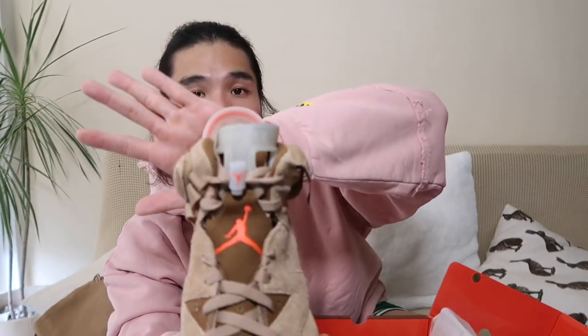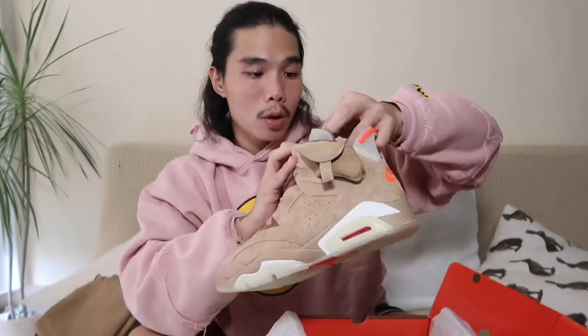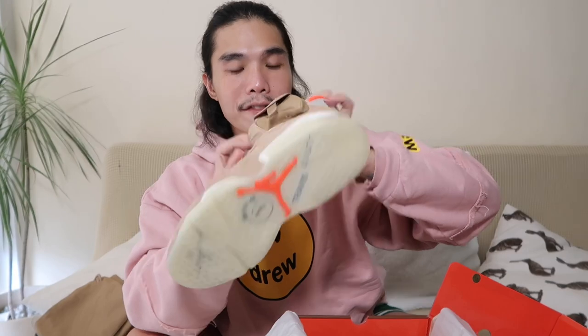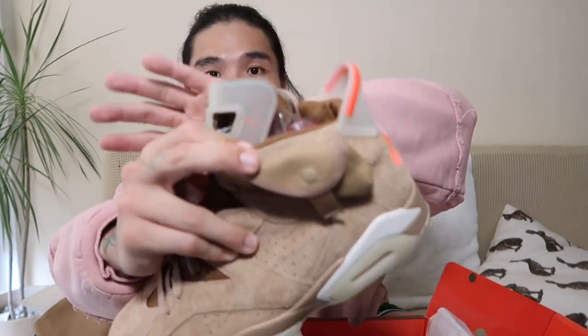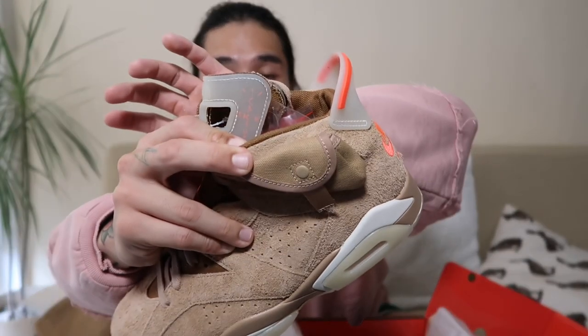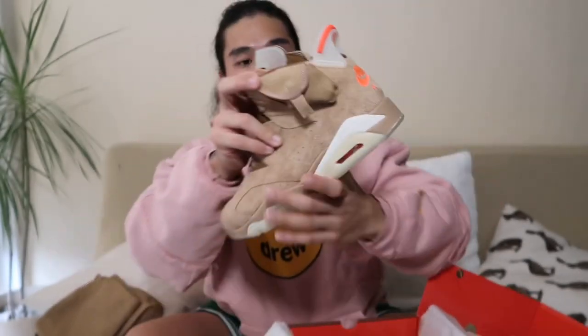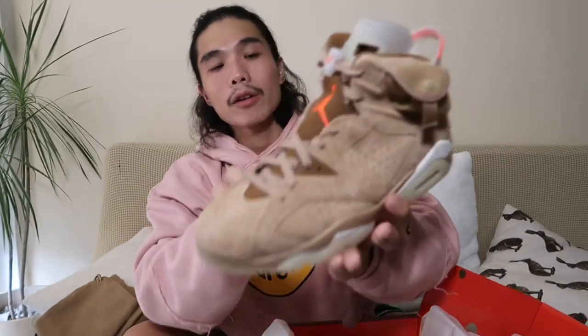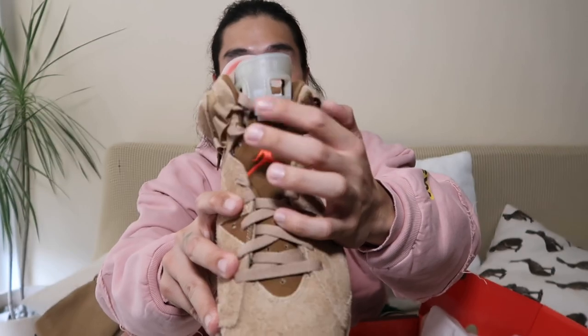Heading to the tongue part — we have that glow in the dark rubber material right here. Looking closely on the left side, you can see a very subtle Cactus Jack logo in infrared, aligned with the glow in the dark material. We also have an infrared Jumpman logo here, and of course the glow in the dark lace lock.